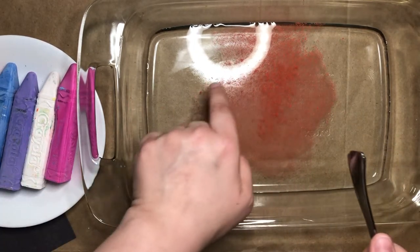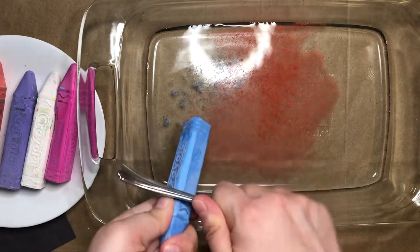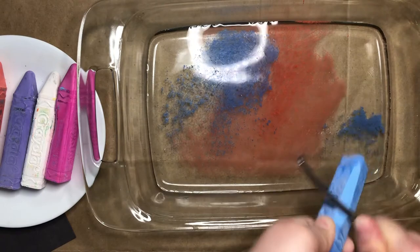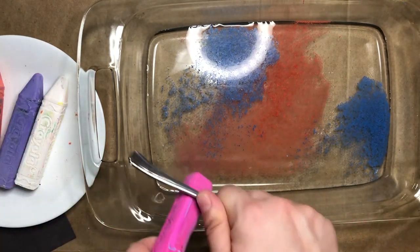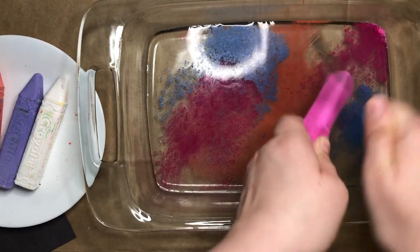Do you see how the chalk is floating on the surface of the water? Try adding lots of different colors to get cool, unique prints.